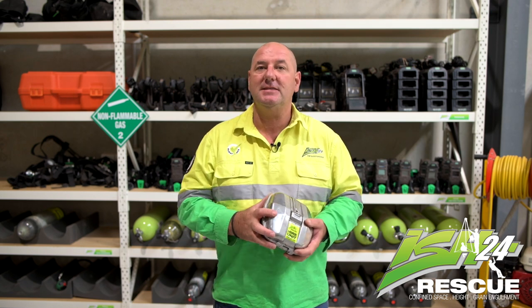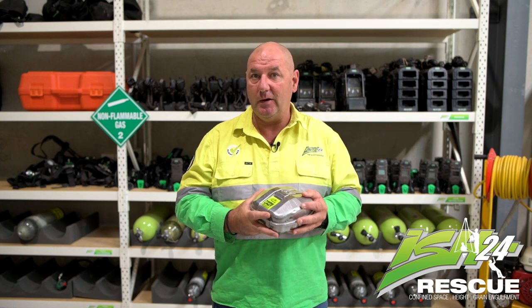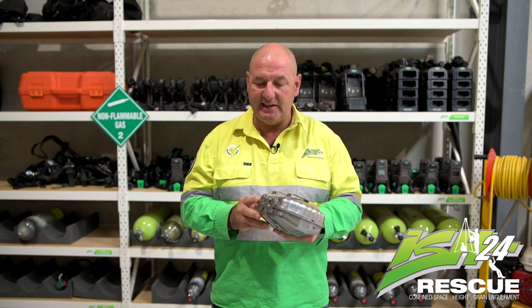Hi, I'm Dan from ISH24, Confined Space Management and Rescue. I'm here today to talk about the MSA self-rescuer and its safe use. Whenever you collect your self-rescuer before you go underground, or before you use it, you always want to check and inspect it and make sure there's no damage, especially around the seals, or no major dents.